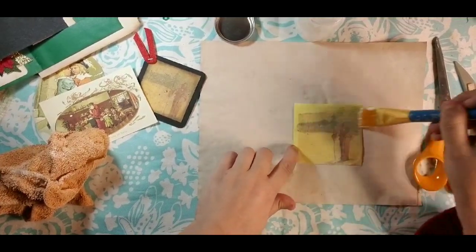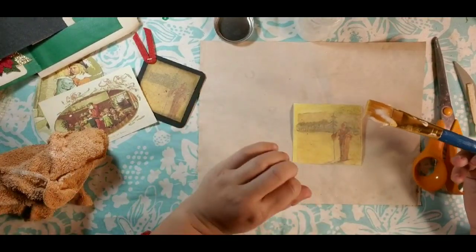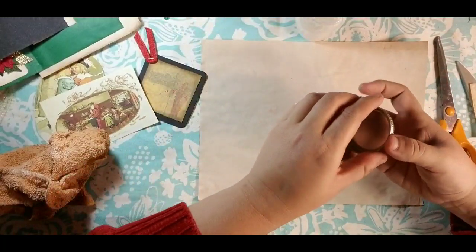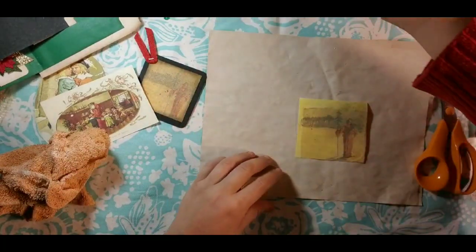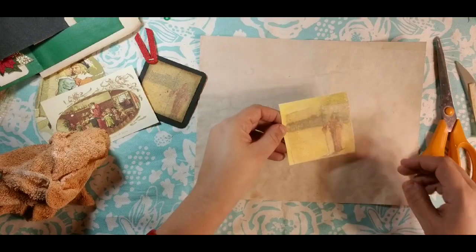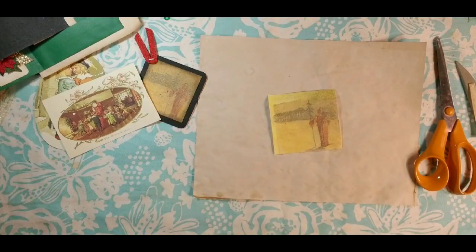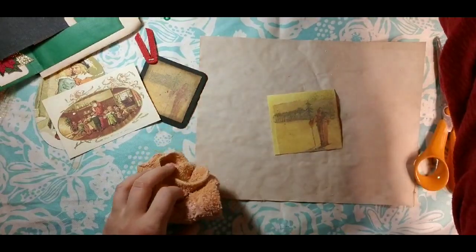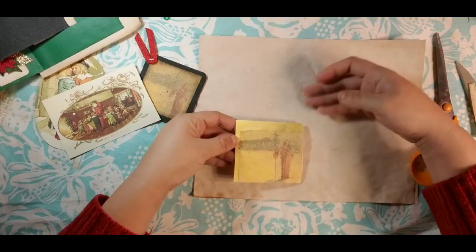I'm just going to cover it really well with the gel medium so it'll have some shimmer to it. You could at this step put some glitter on there if you wanted to. I wanted that sort of faux painting look that had that shimmer of like when you put a coating on it. Now we're going to set it to the side and let it dry, then we'll come back to him in a little bit when he's dry.